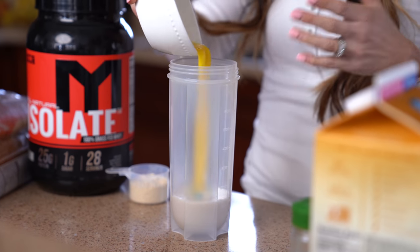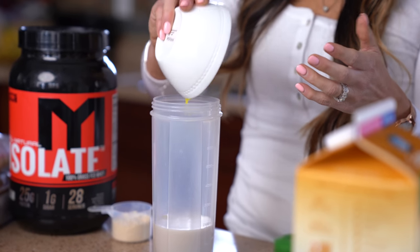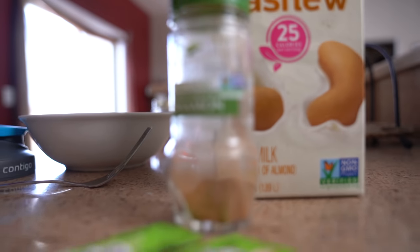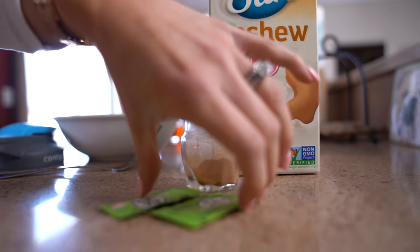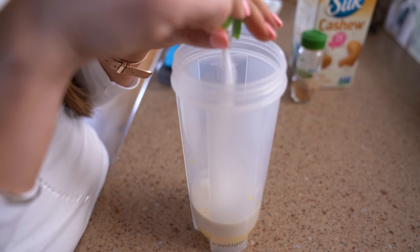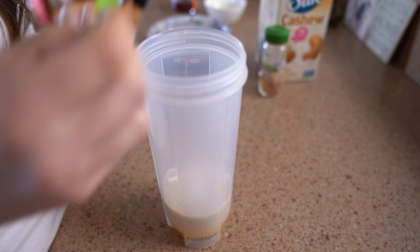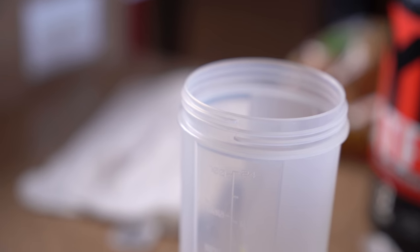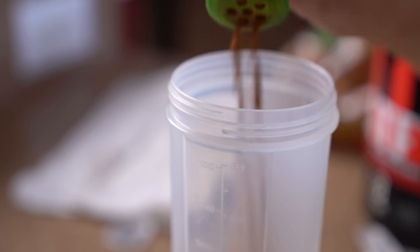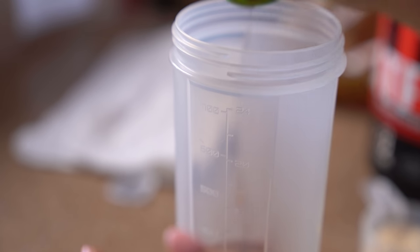Now if you want to cut down on the fat and just use egg whites you can do that as well. However, this is a really low-fat recipe so I encourage you to get in the good nutrition from the egg yolk and add it in. For sweetener I'm gonna add in two packets of stevia. You could also add in vanilla as well if you want a more natural sweetener. And for a spice I'm gonna use some ground saigon cinnamon — French toast needs to have a lot of cinnamon flavor, so I'm gonna put a good amount in there.